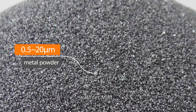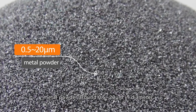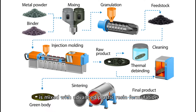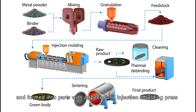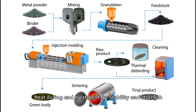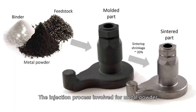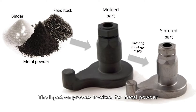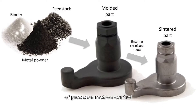Under MIM, metal powder around 5 micrometer in diameter is mixed with advanced plastic resin formulation and formed into parts with a specialized injection molding press. Post-processing steps include heat curing and treatment for stability and strength. The injection process involved for metal powder demands extremely high standards of precision motion control.